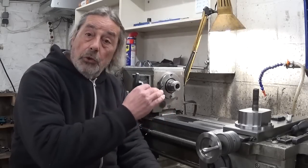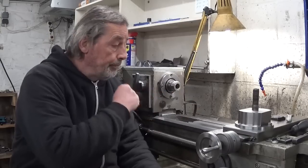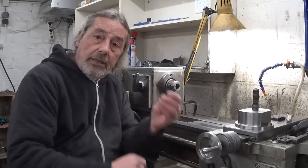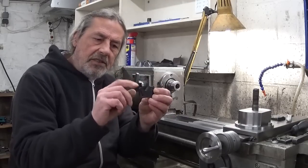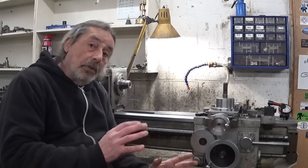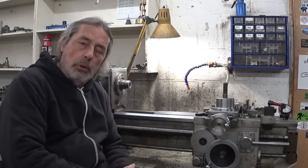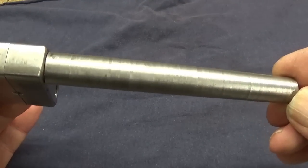Because for the moment I don't have a project here in the lathe and nothing special to do, I thought it's maybe a good idea to clean the way wipers. I think cleaning these things is never a waste of time. And at the same time, check if it's possible to fix the line-marking problem I have, as you can see here on my tap wrench.